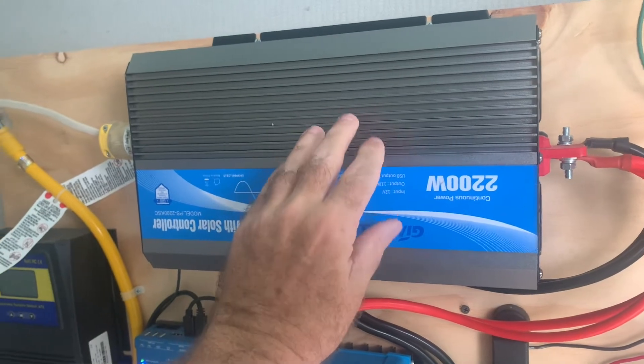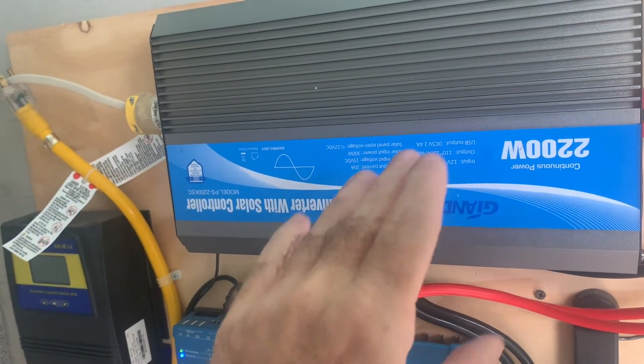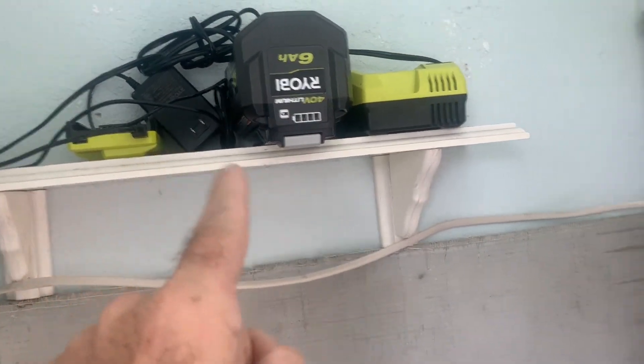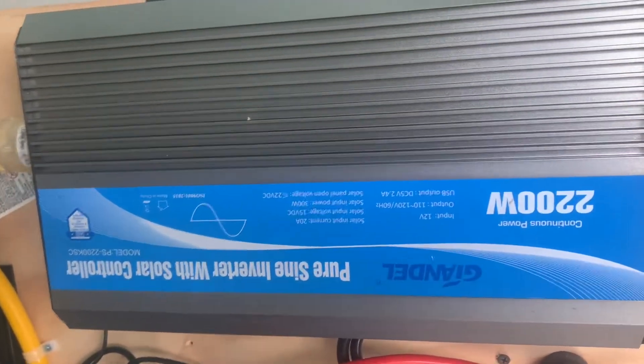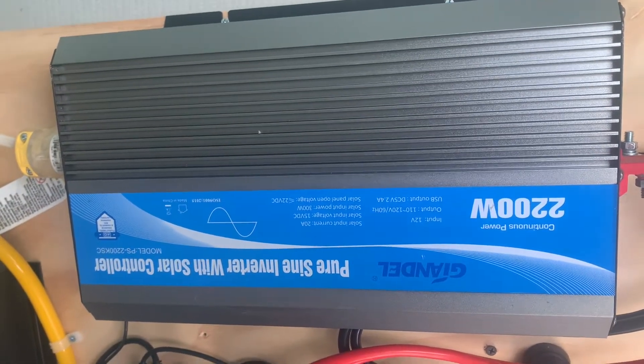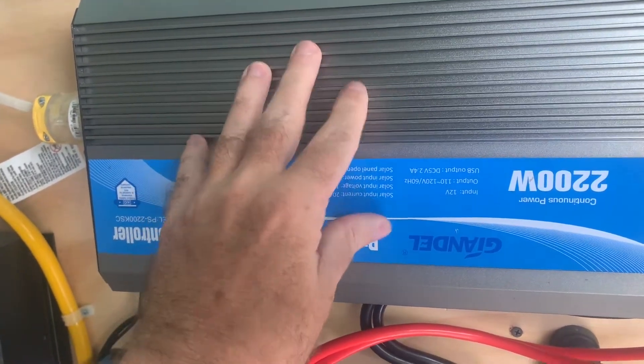You need an inverter. This is a 12 volt, 2200 watt inverter, and this runs my air conditioner, my lawn tools, and I can recharge my three horsepower electric motor whenever I need to recharge that battery. This is all I need for all that.